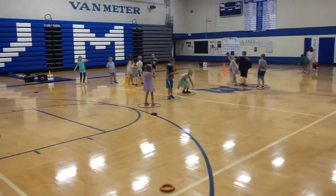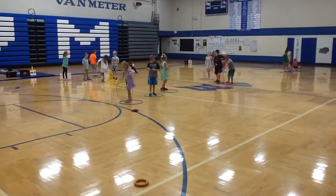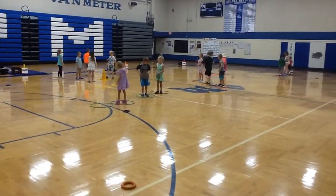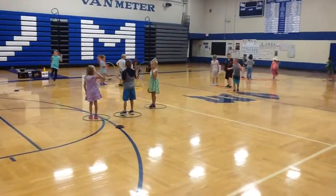Good morning, Van Meter Elementary here. This activity is called Centipede. We're working on jumping and landing with balance, jumping off of one foot or two foot takeoffs. This is a first grade class.